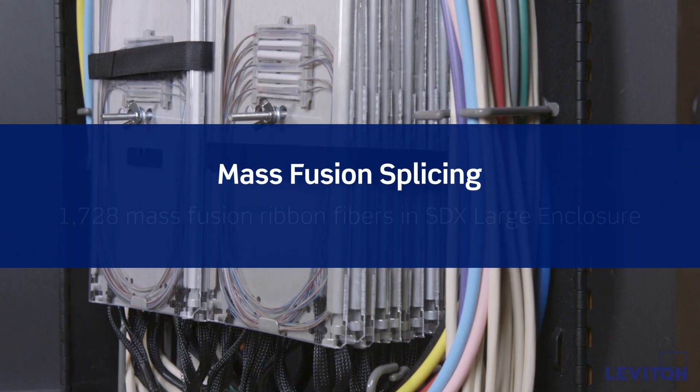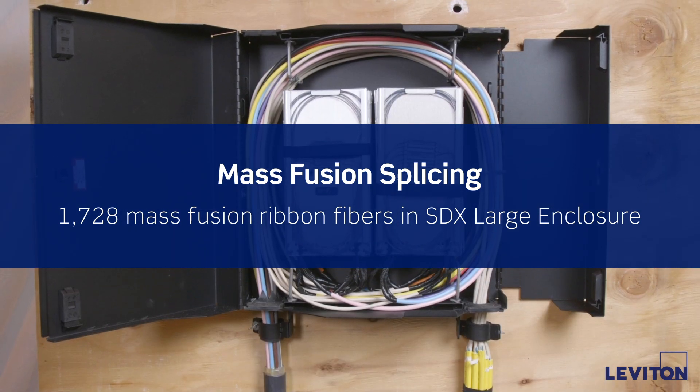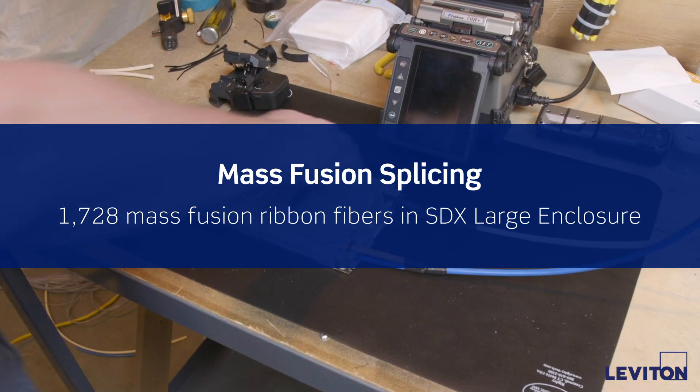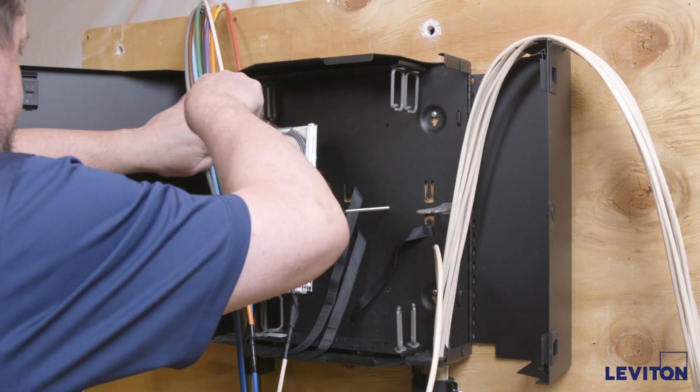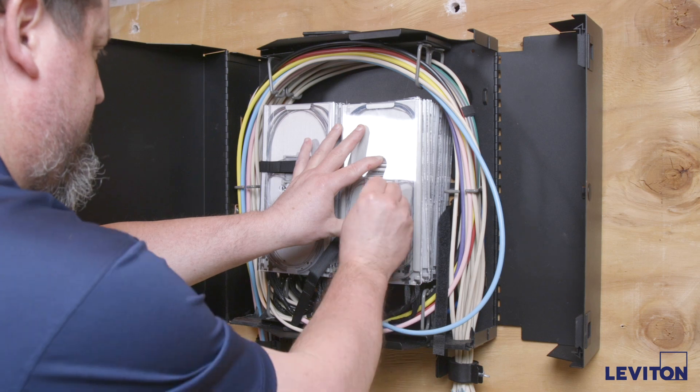Today I will show you how to terminate high fiber count cables in Leviton's SDX large wall mount enclosure. High strand count fiber termination requires added space, cost, and expertise. When space and or cost is an issue, the Leviton SDX large wall mount enclosure provides a price conscious application in a smaller footprint.